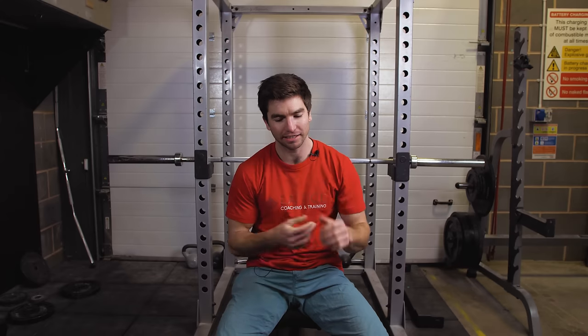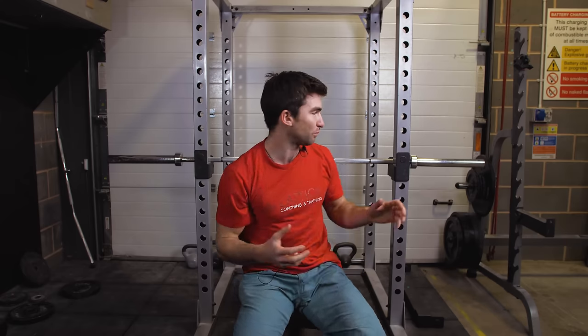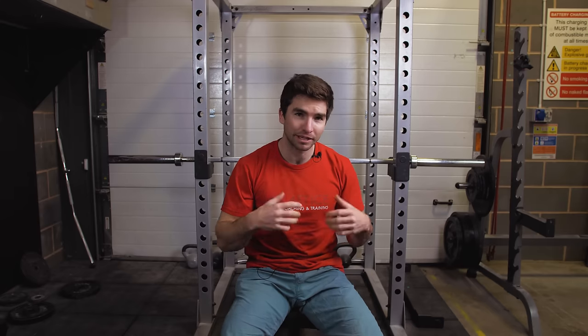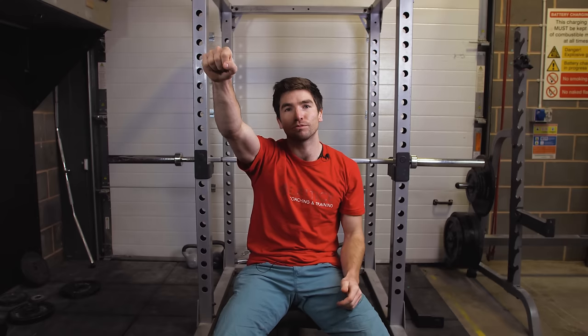The third exercise in this routine targets the triceps specifically. There are a couple of ways to do this — tricep extensions on a cable below your waist, or above your head with a dumbbell. The method I like is a lying tricep extension above the head, because it puts the long head of the tricep in a slightly more stretched position, giving you a good range of motion that transfers well to climbing-specific movements, particularly mantling. I'm using a barbell here, but you can do it with dumbbells as well — just make sure you don't hit yourself on the head mid-movement. Simply lie down, put your arms above your head, and extend. Keep them positioned slightly above your head so the arms stay in a comfortable working position.